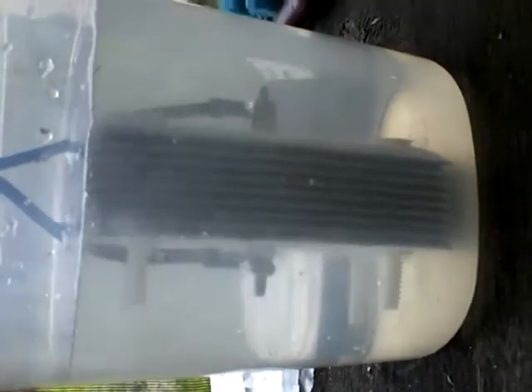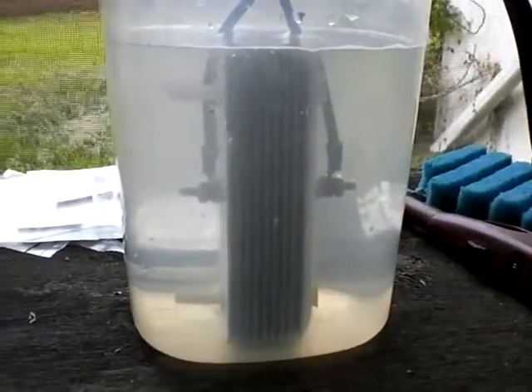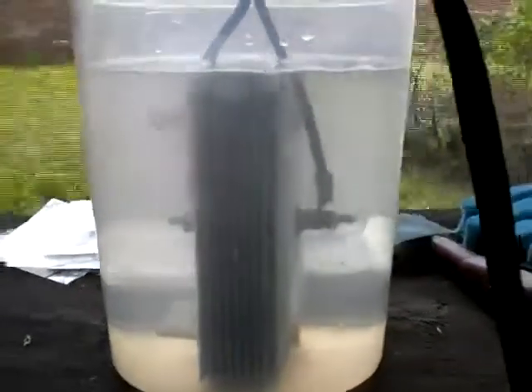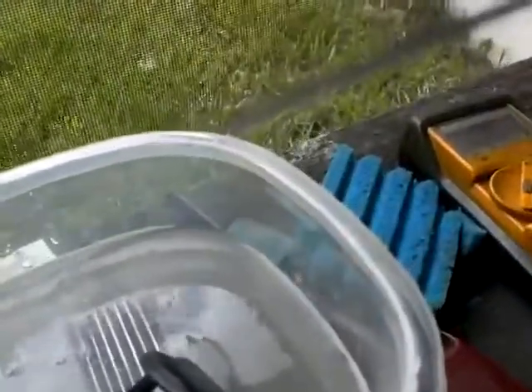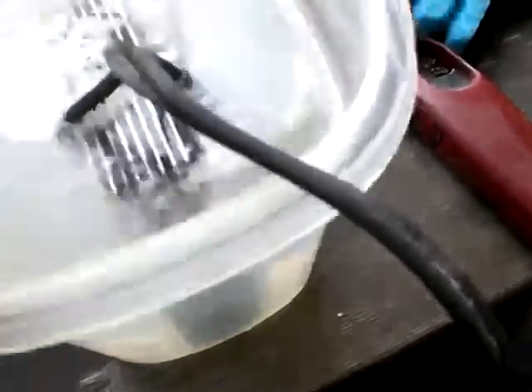That's much prettier than the last time. I'm going to let that warm up for probably a half hour or so. I'm not getting that black stuff like last time. I might also add some more distilled water to cover the plates a little better — they're just barely under the water right now.